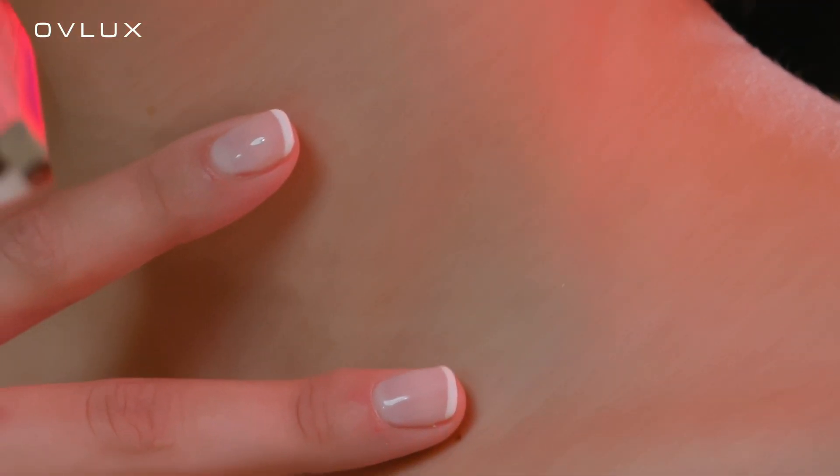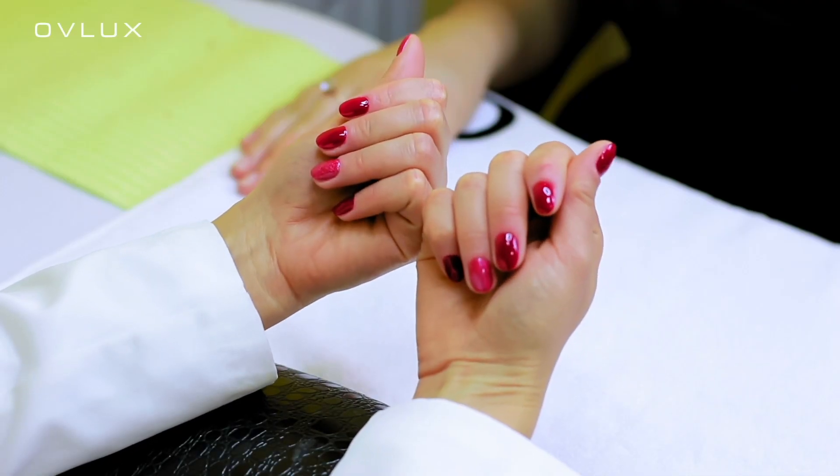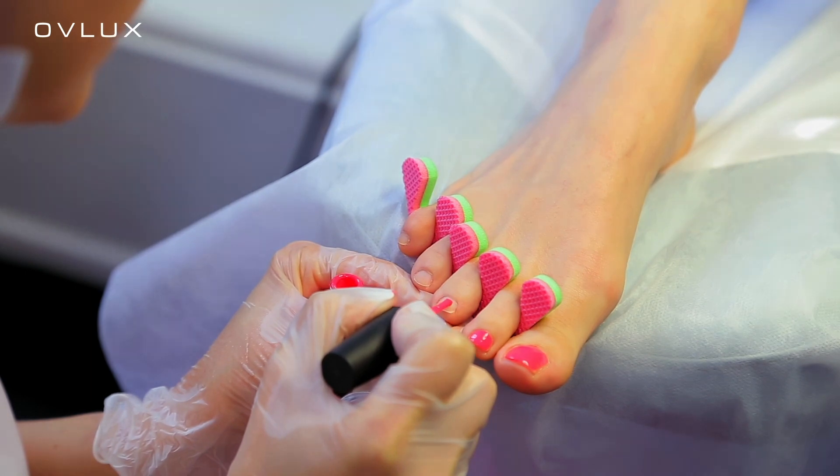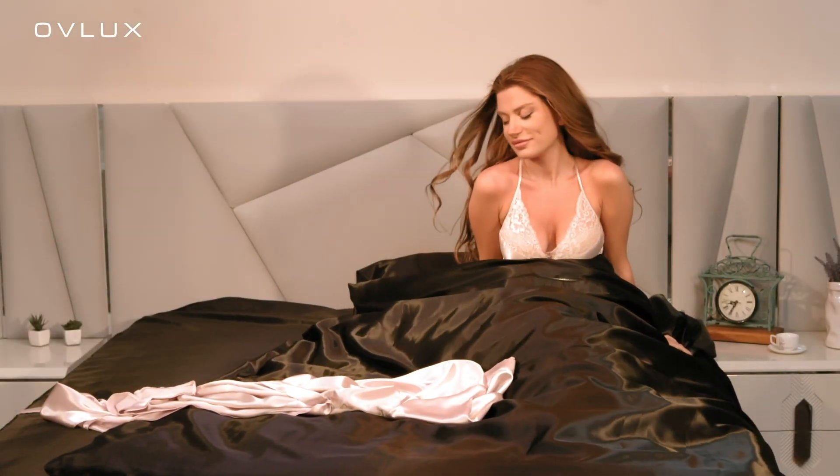Beautiful nails and hands — this is what every woman desires. Going to salons every week seems to be the best way to get the perfect manicure or pedicure, but it can be very expensive. With the right tools, you can get the same salon experience at home.